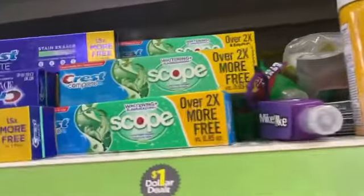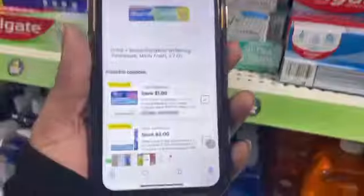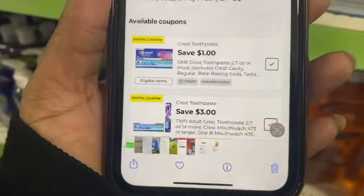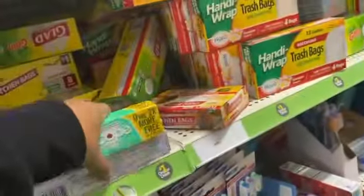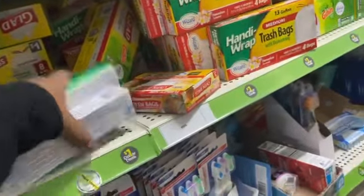We're going to pick up three of these right here and use two coupons to get a dollar overage. So we're going to pick up three of them right now. If you already have them clipped, great — if not, just clip the three-dollar coupon.